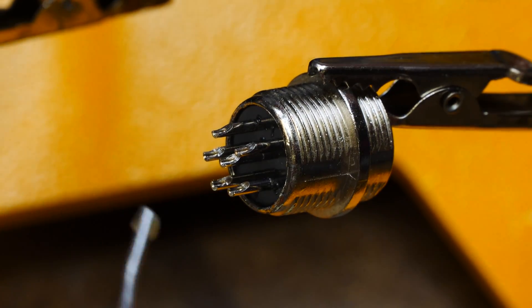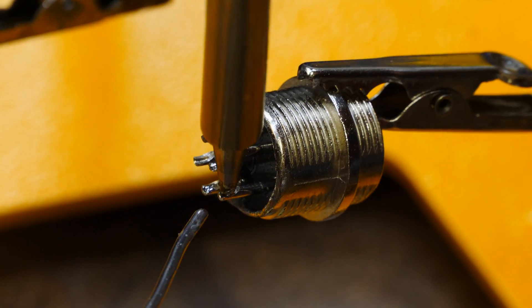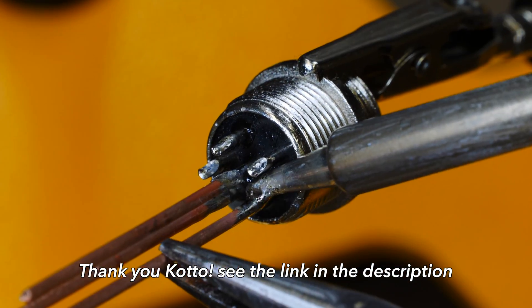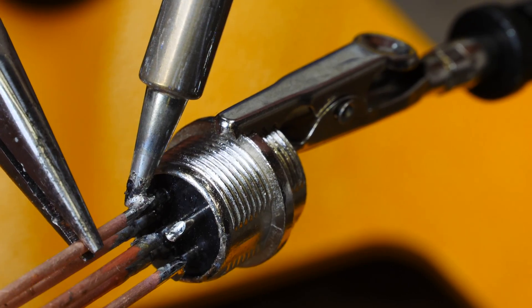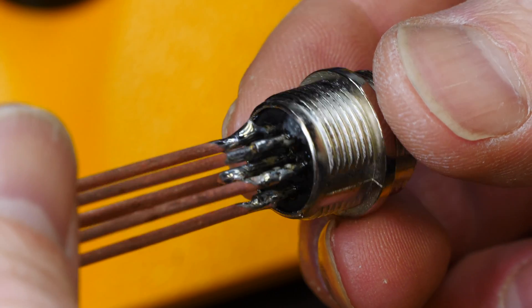It's so nice to have a nice soldering iron. I'm running a Heiko soldering iron, and thanks again to Kodo for the fume extractor and the little magic hands. Link in the description to these fantastic tools to keep you safe and be productive.